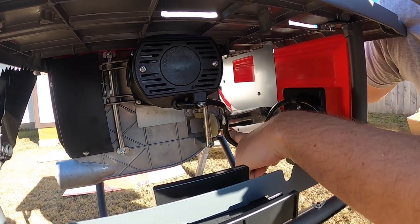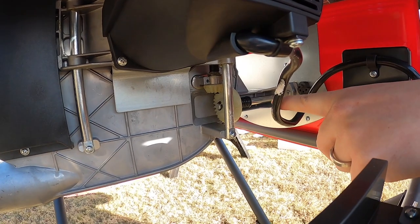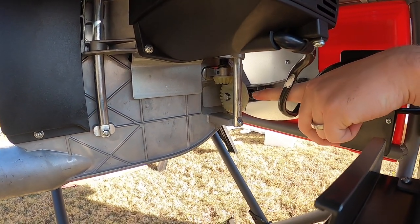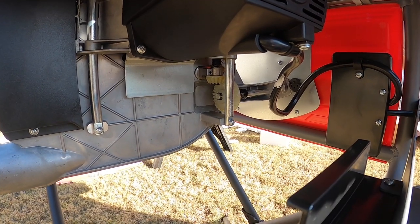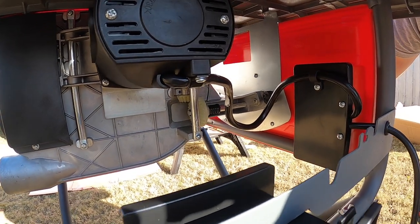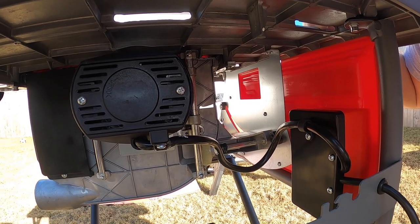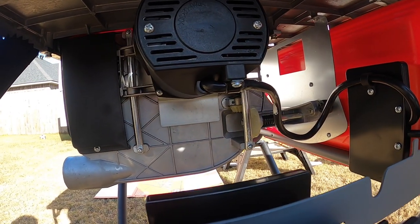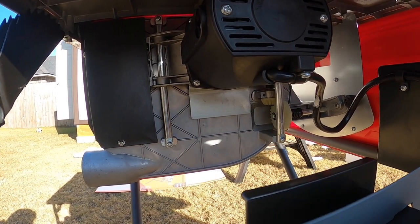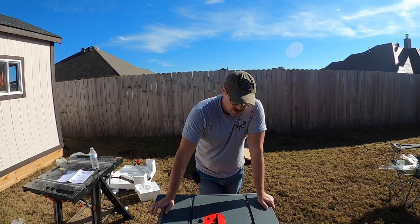It's got plastic gears — you can see the gears for lowering and raising the blade are plastic. For a cheaper homeowner-grade table saw, which is really what this is, you've got to cut costs somewhere, and where they did that was with the gears.